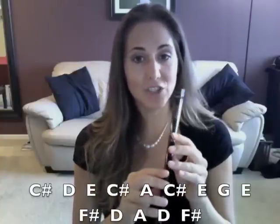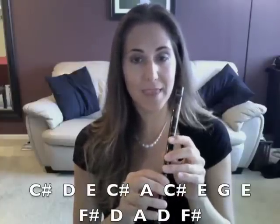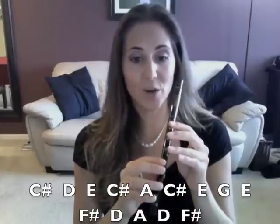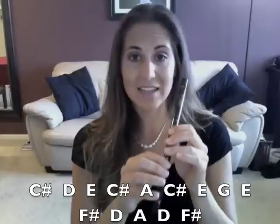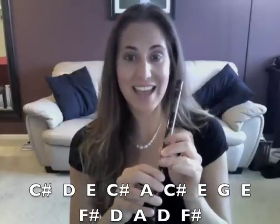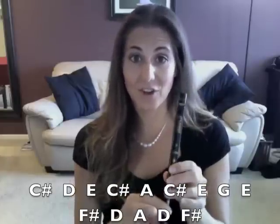So the notes we have are C sharp, D, E, C sharp, A, C sharp, E, G, E, F sharp, D, A, D, F sharp.